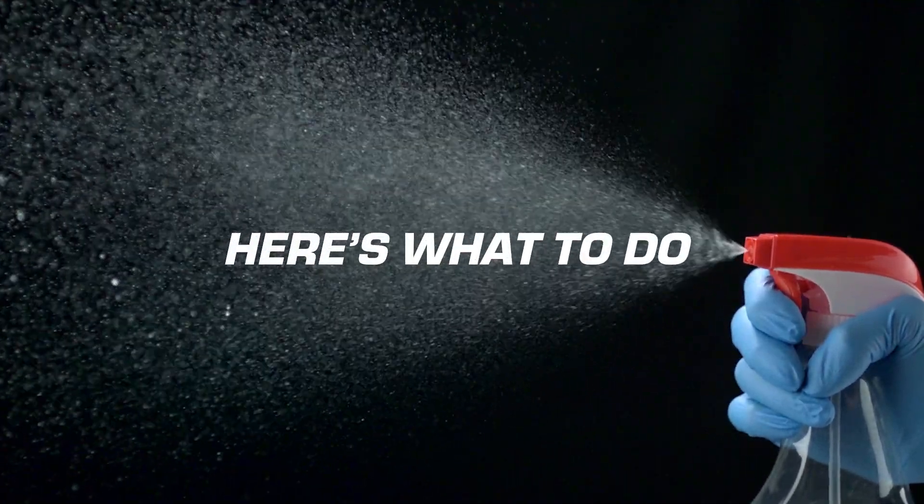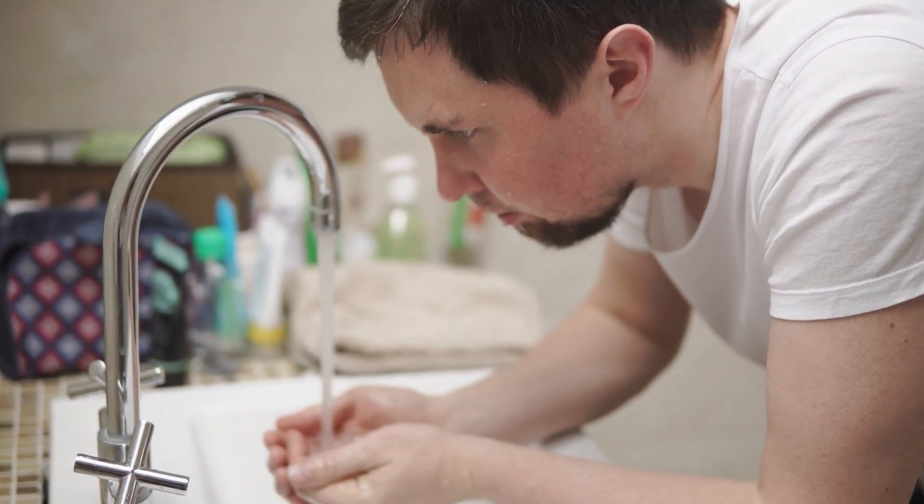Have you ever had a chemical splash into your eye, like a cleaning substance? Here's what to do. Don't call anybody immediately. What you want to do is irrigate that substance out of your eye as quickly as possible. Providing that you do this, there really should be no long-term effects.